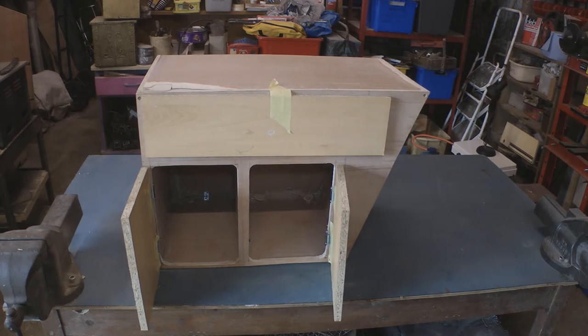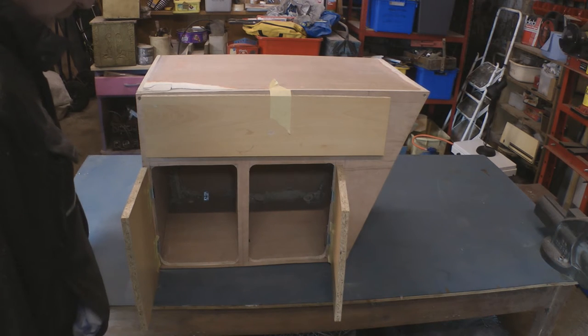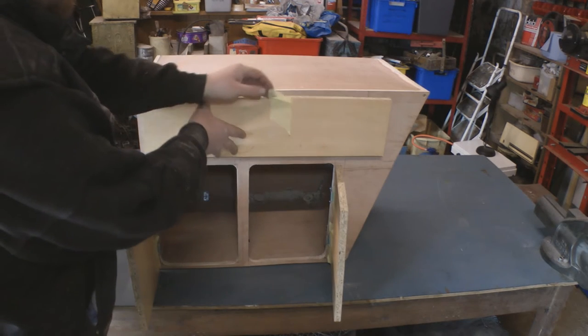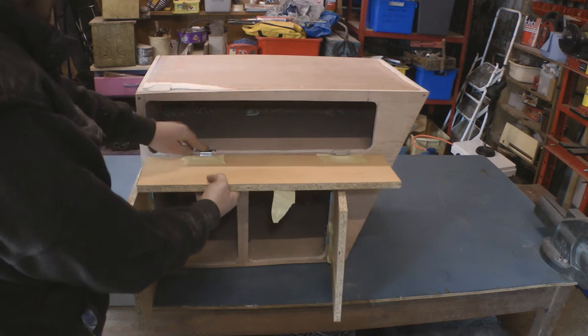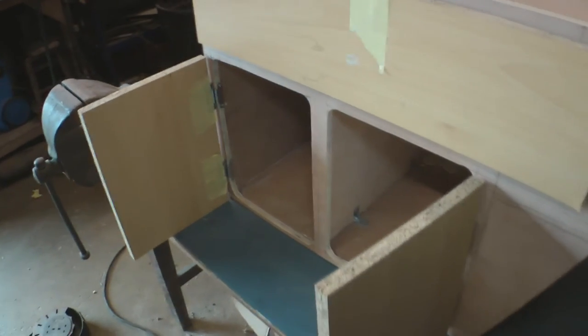There it is - all the cupboards are cut. I've still got to round these corners off but that's how they're going to open. And then this one is going to just flip down like that. So what I'm going to do now is just mark out these corners for rounding off.